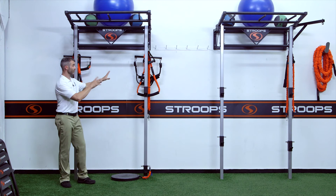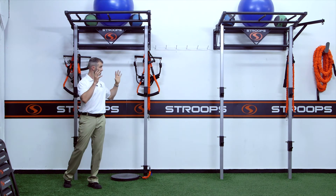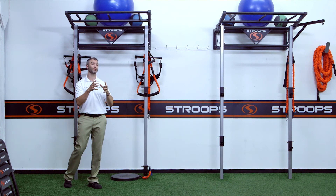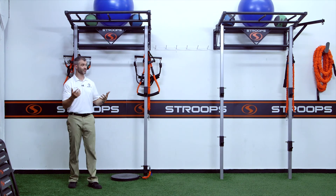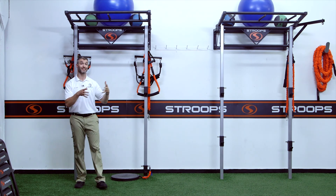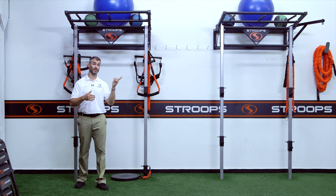That wraps up the performance station from Move Well University — one of the most robust rehab kits we've put together as a package. Depending on your clinical size and application, some doctors may want to get a couple of these to outfit their clinic, while others may want to start at a different level first. We'll go through those other packages in the next videos.